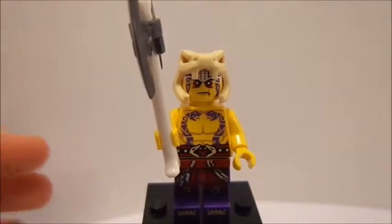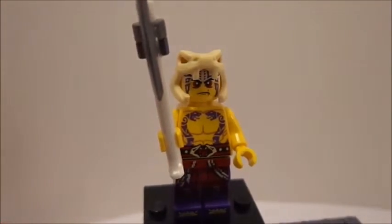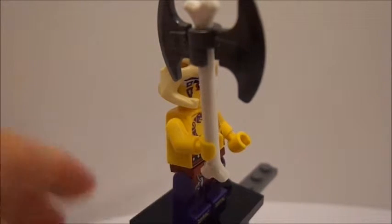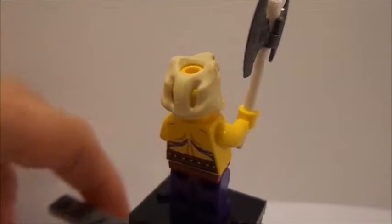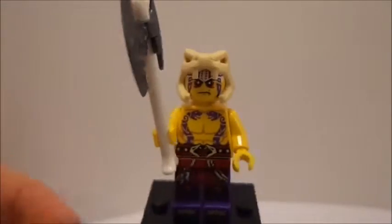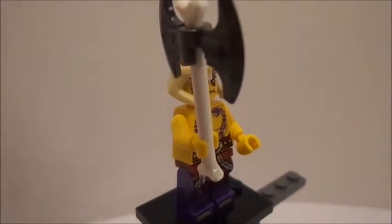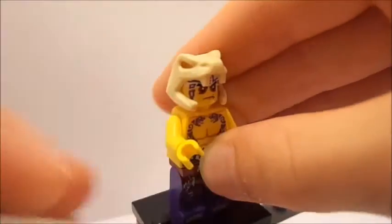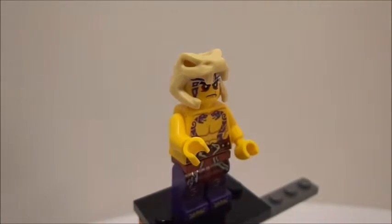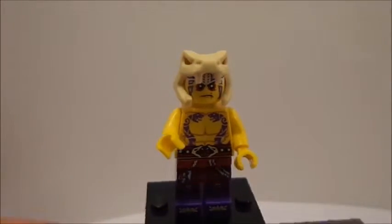Now the next — and last — minifigure; there are two minifigures in this set. This is Krait, spelled K-R-A-I-T, so Krait — I call him Krait. You can see he's just another one of Chen's warriors or helpers. He comes with a double-sided bone axe that we saw a lot in Series 1 of Ninjago from the skeletons.